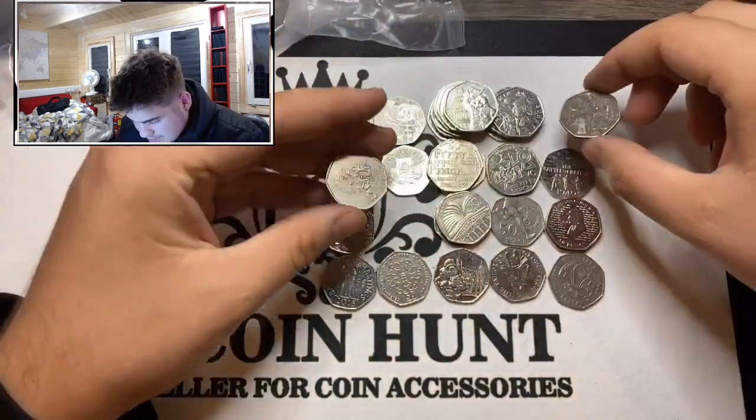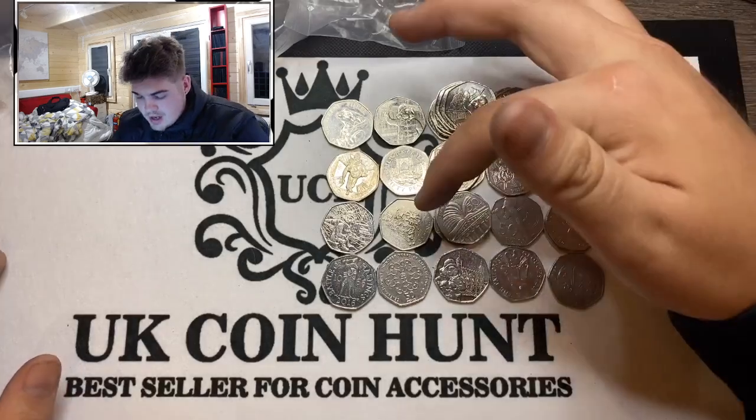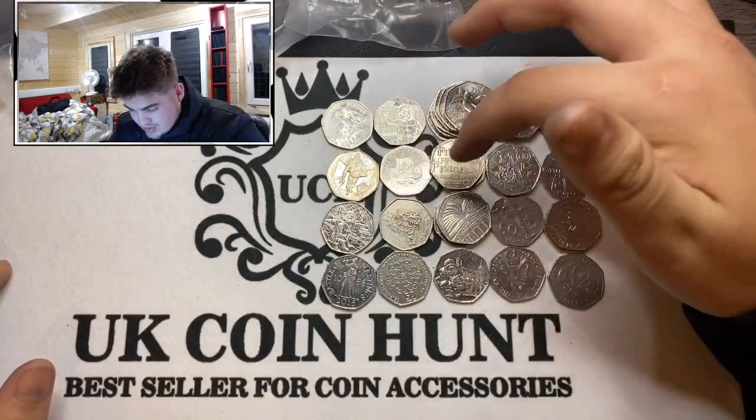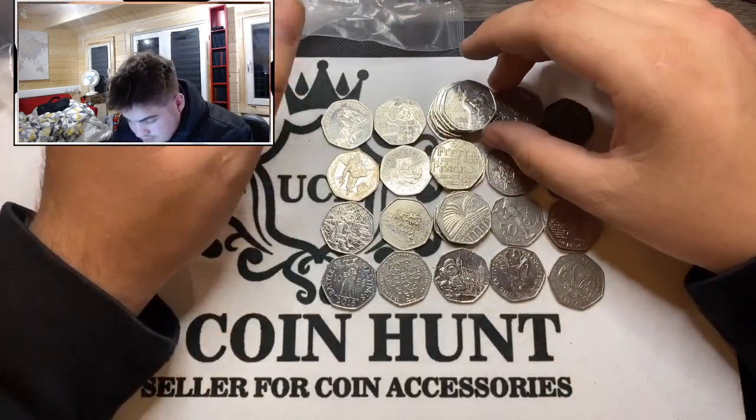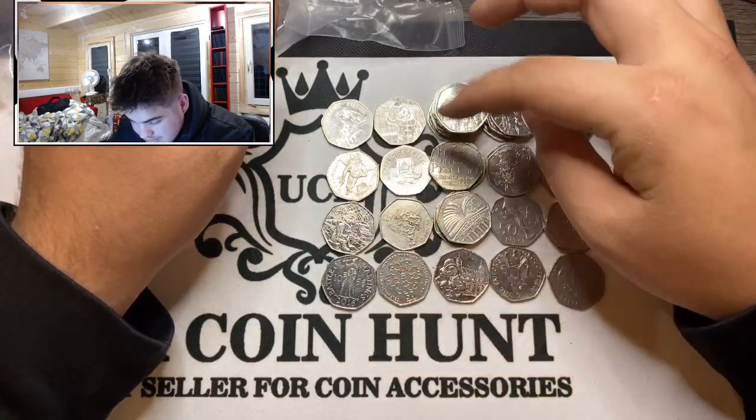Other than that, that's pretty much it — this is everything we did get. Not bad. We've got a Bailiwick of Jersey, a big selection of Pantons — we've got every single one: both 2018s, both 2019s.